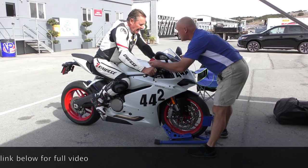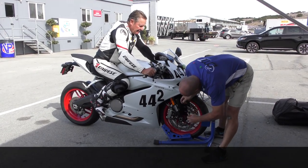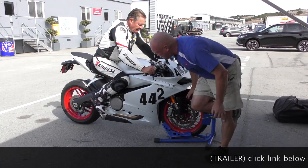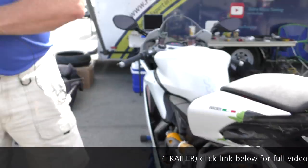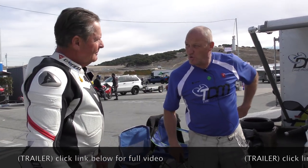So it's still all stock — you didn't change anything? Everything's stock, yeah. So from the setup last year, we're at 30 mil in the front. As you're going through the corner, it just wants to hop a little bit. It feels that way — it needs to hold better.